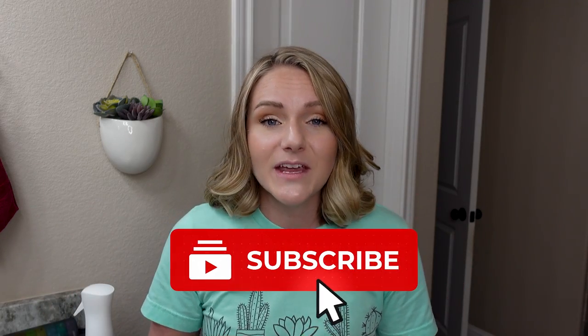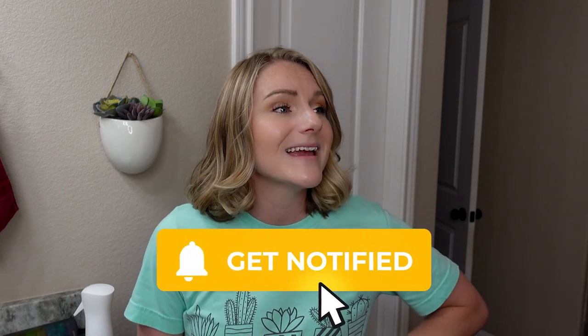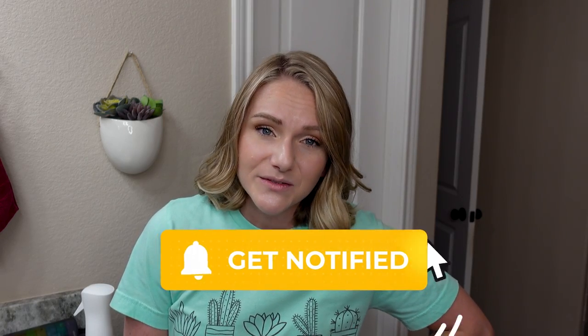Feel free to subscribe and click that notification bell — YouTube likes to hide videos from you, and clicking the bell tells YouTube you really do want to see these videos. We can hang out more in future videos. I hope you're having an absolutely fantastic day, and I will see you in the next one. Bye!